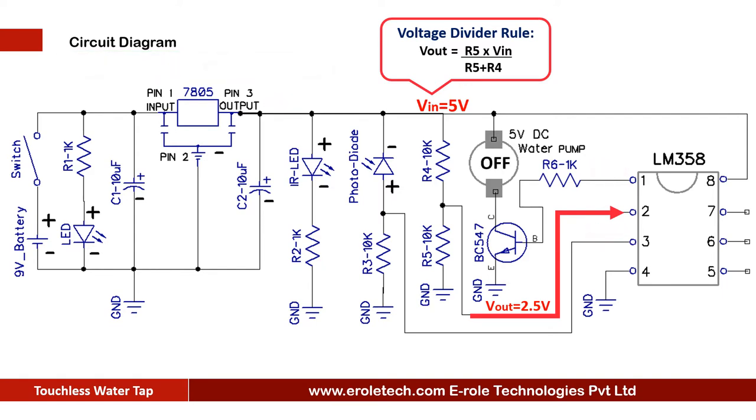This is the symbol of the IR LED, and this is the symbol of the photodiode. When we put our hands in front of the IR pair, IR rays fall on the photodiode, so the photodiode turns on and connects pin 3 of the IC with the positive supply. Now the comparator has 2.5V at pin 2 and 5V at pin 3, so it gives a high signal at pin 1.